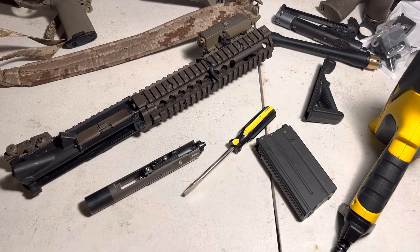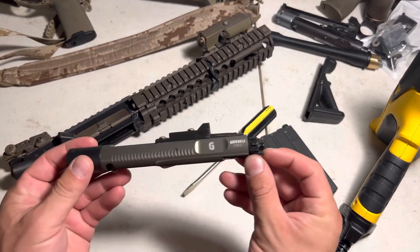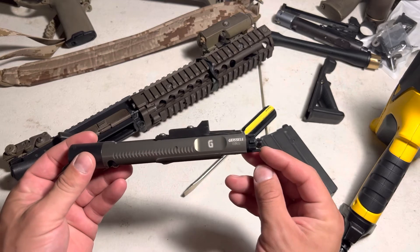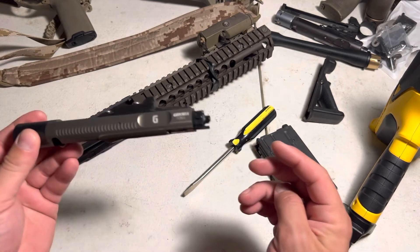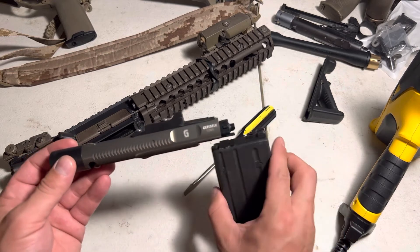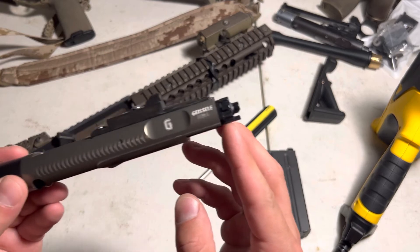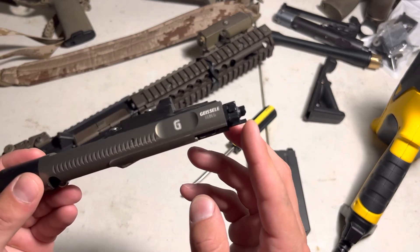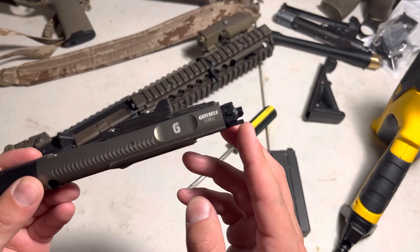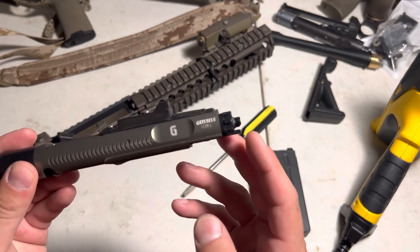Hey, what's going on guys. I thought I would show you a quick fix for the MWS loading nozzle if you're having an issue with your bolt basically jamming, not loading BBs into your chamber. The problem is this little pickup arm here - this is what picks up the BBs and chambers them. You'll notice if you have this issue that this might get bent upwards.